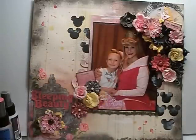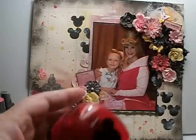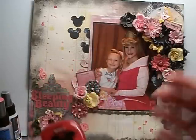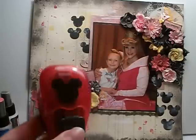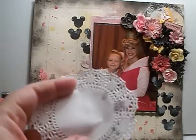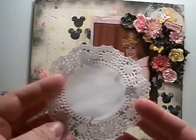I used my Mickey Mouse Head Punch. I was going to use a mask, but I decided to try something different — instead of masking, I used the Mickey Head Punch. And then I used two of these little round doilies.